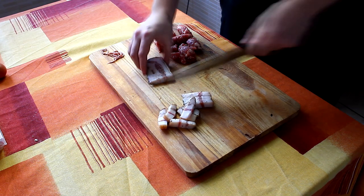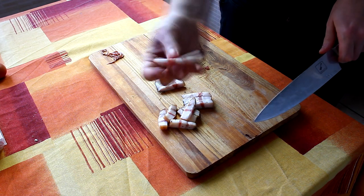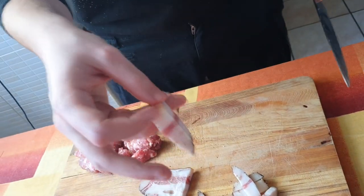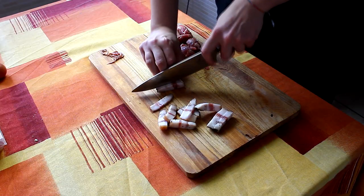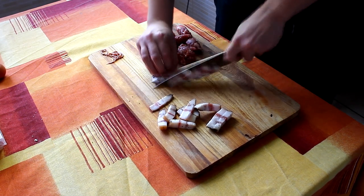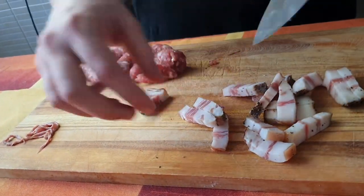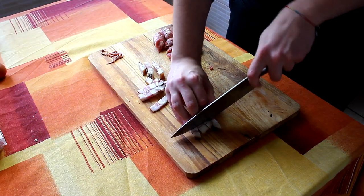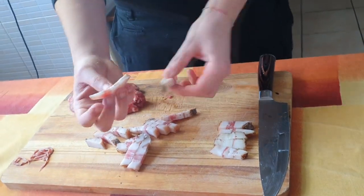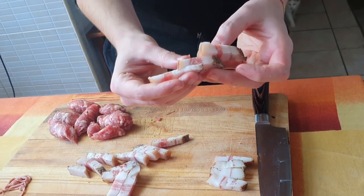Ovviamente la pancetta e il guanciale lo tagliate come piace a voi: o fate le fette un po' più sottili, come in questo caso, oppure magari le fate un po' più grossicelle. Ovviamente se rimane attaccato è perché questa parte del guanciale è un po' dura. Poi tranquilli, dopo li sistemiamo con i tagli. Fate le cose con calma, fatele anche in pezzetti più piccoli — fatele come vi piace, insomma.